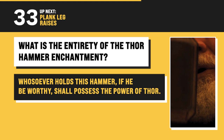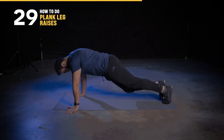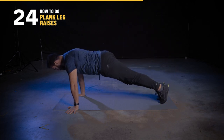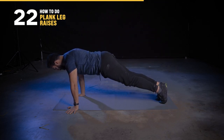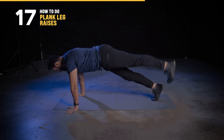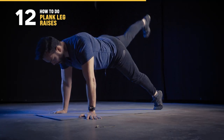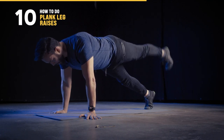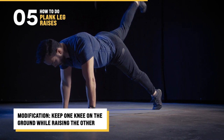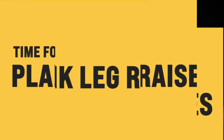Time for some plank leg raises. Assume a push-up position with your body forming a generally straight line from your shoulders to your feet. Lower yourself onto your elbows, tightening your core, and brace yourself with your forearms on the ground. Raise one leg off the ground as high as you can while keeping it straight and maintaining a strong plank, then lower it back down and alternate with the other leg. We don't like sagging here — lifting your butt into the air is also a no-go. Remember to breathe. If you need to simplify, you can do the leg raise the same way but do your plank from your knees, keeping one knee on the ground throughout.